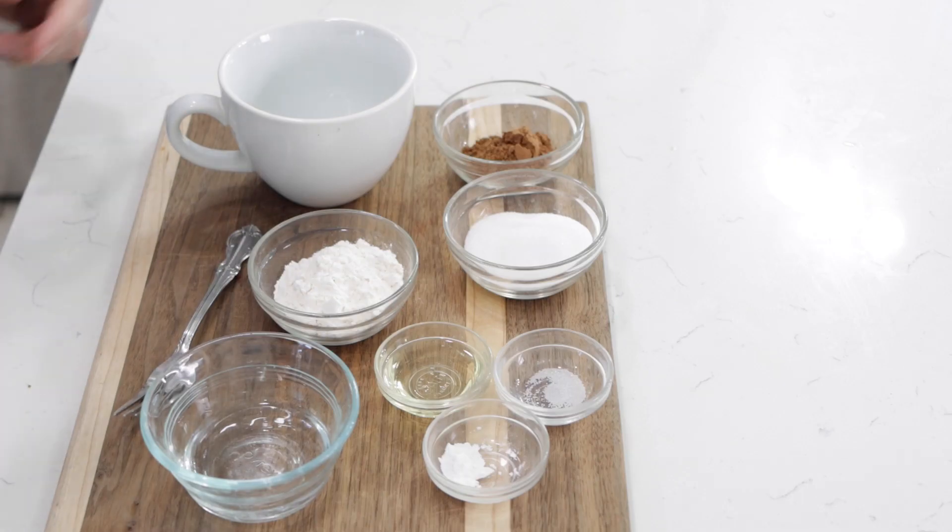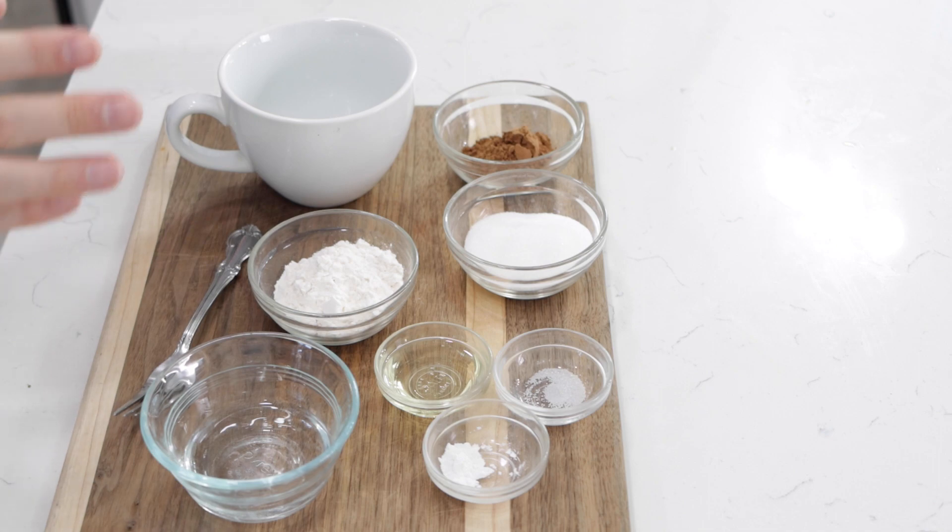Down below in the description box, you'll find a list of the ingredients and their amounts. This mug cake is perfect if you just want to make a one-serving cake just for yourself or maybe just for two people. Super fast and easy. It's great because you don't have to make this whole giant cake and be tempted to eat it all, and it's just done so quickly in the microwave.